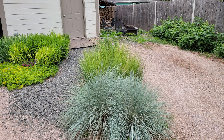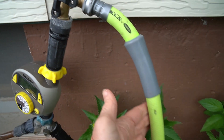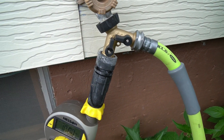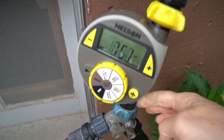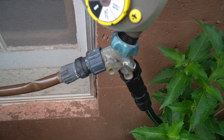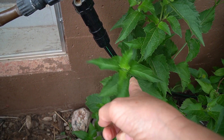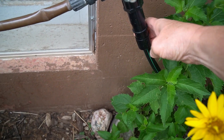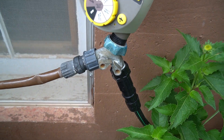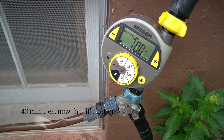I have a splitter so I can use my regular hose anytime without having to unhook things. Then I have another splitter — one line goes to my existing landscape system and the other is the new system that goes to my raised bed gardens. I've got the connection assembly with the pressure reducing valve and the backflow preventer. The timer is set to go off at 7 o'clock every morning for half an hour.